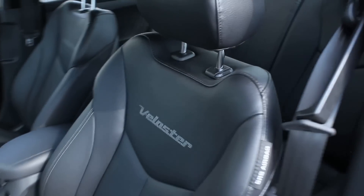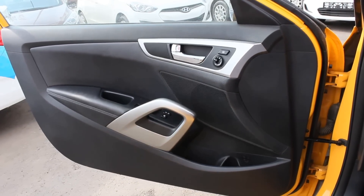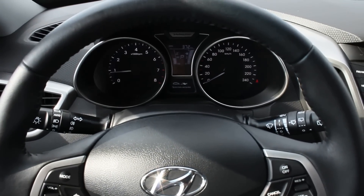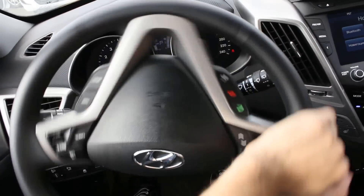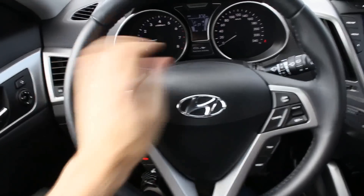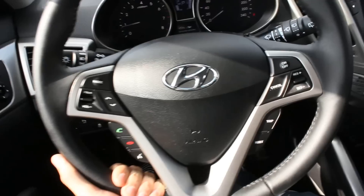Black leather interior with the Veloster logo. Three-spoke design wheel with multifunctional leather wrap and little grips. It comes equipped with electrical assist power steering, very fluid. Manual tilt and telescopic adjustment — use the lever right here and you can find the perfect position.